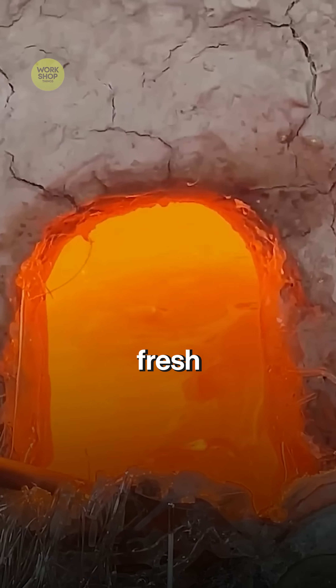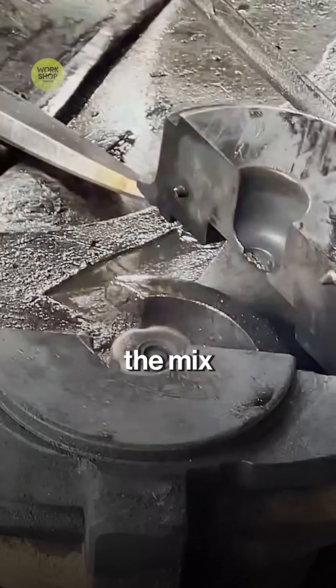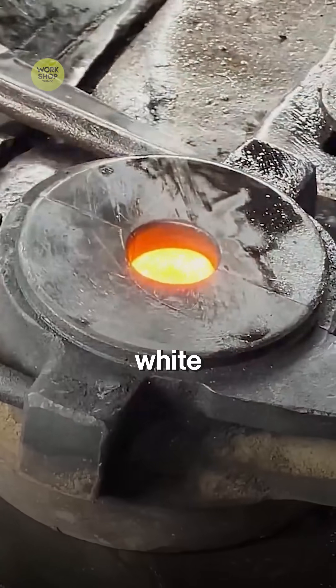Mostly cullet, plus a little fresh sand, soda ash, and limestone. Inside the tank, the mix becomes clear molten glass at white-hot temperatures.